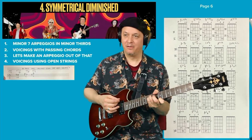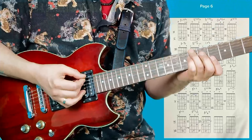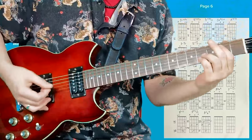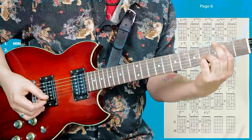Now here's some in A flat major — some 2-5-1-6. So here you have the 2, B flat minor. And here's my version of E flat 7. I just think of this as E flat 7 because I'm thinking of all these notes in relation to the 5 in my progression — B flat minor to E flat 7.